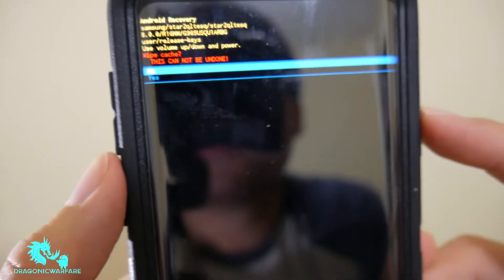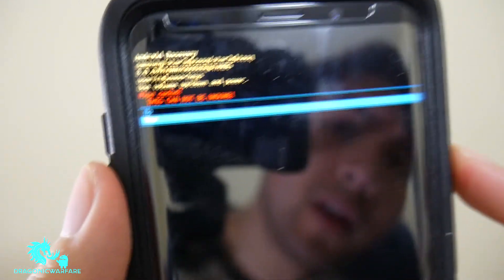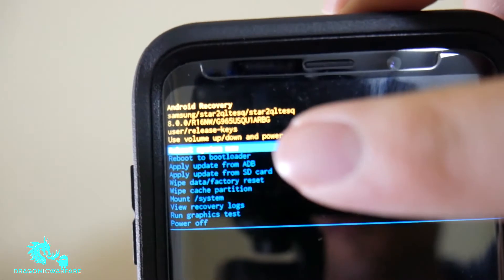It will say 'wipe cache partition.' To select it, click the power button. Then it will ask if you want to yes or no — scroll down to yes and click the power button. Once that's done, hit reboot system. It'll automatically take you there; press the power button to select and your phone will turn off and turn back on.